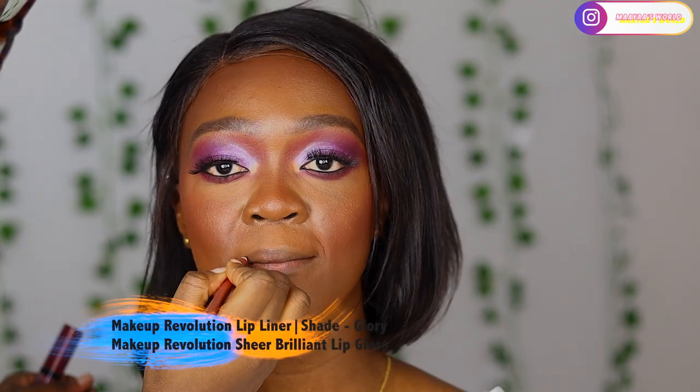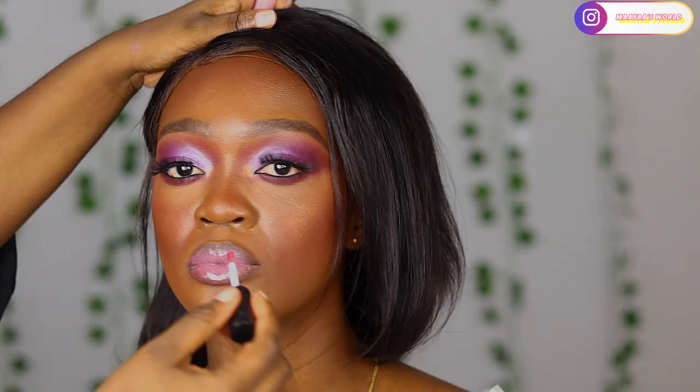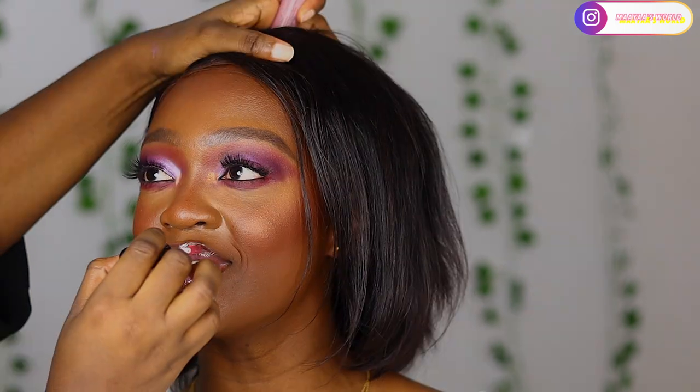For the lips I'll be using the Makeup Revolution lip liner in shade Glory, and the Sheer Brilliance lip glow in shade Turner. I'm lining her lips and then using the lip glow in between. After that I'm going to use a clear lip gloss from NYX - I'll use that to marry the lip liner and the lip glow together so they look very nice.